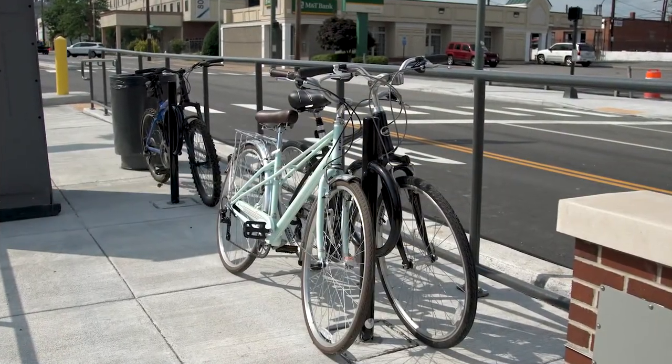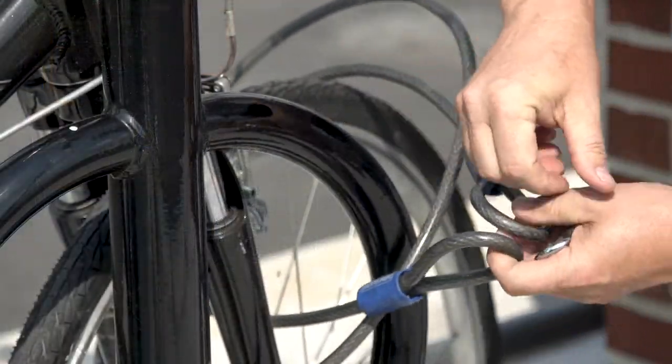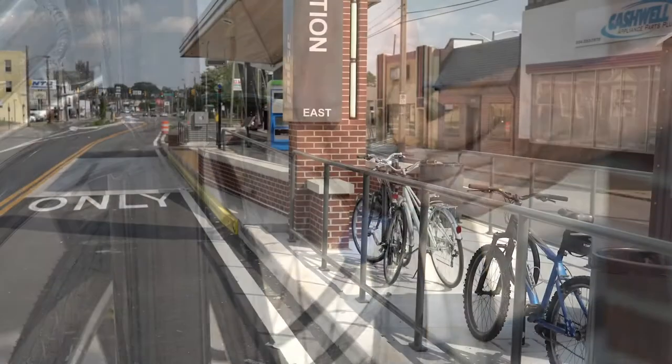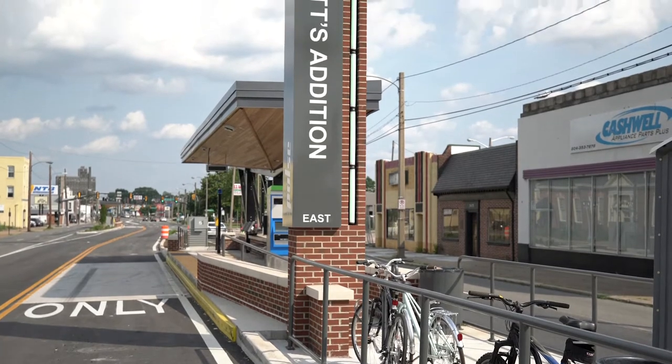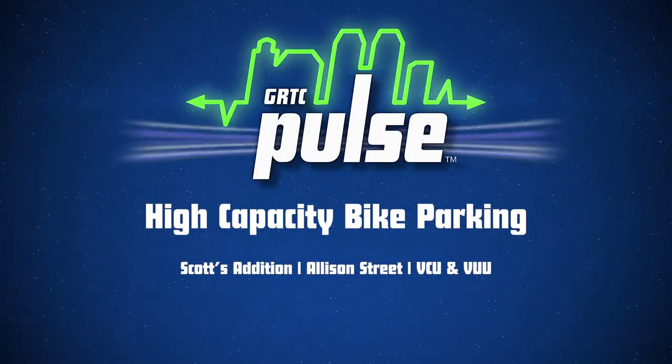There is bicycle parking at every Pulse station with dual bike racks. We recommend you bring a lock to secure your bike until you return. Higher capacity quad bike parking is available at the following stations: Scott's Addition, Allison and VCU, and VUU stations.